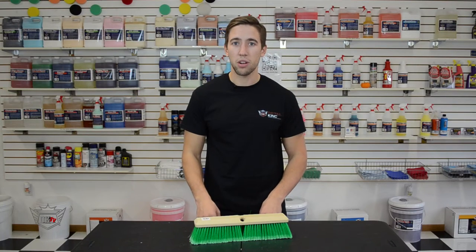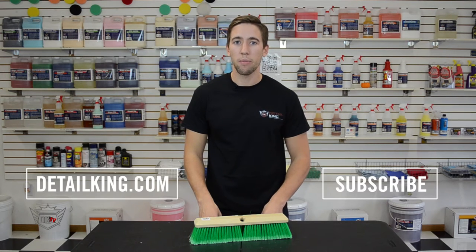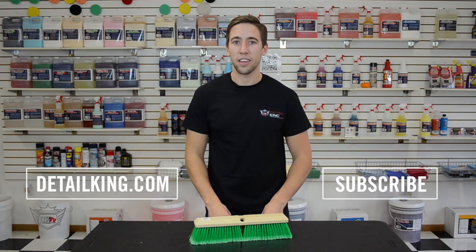So for more information about this brush or any other truck wash brush, visit us right here at detailking.com where we have everything you need to keep your car clean like a Detail King. See you guys next time.